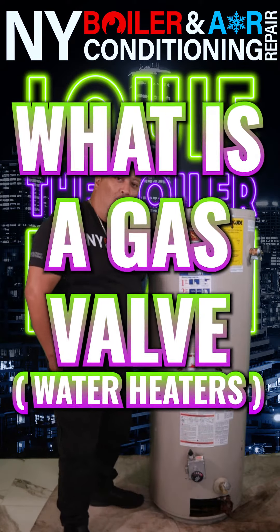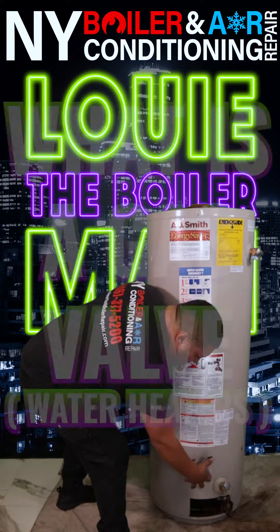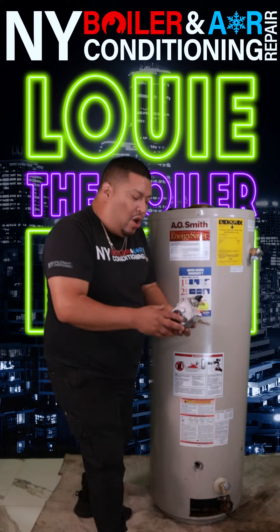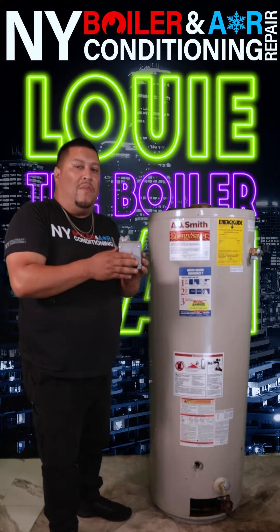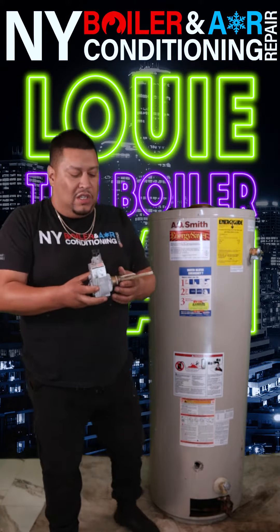What is a gas valve for a gas hot water heater? Let me show you. Alright guys, so this is an old style gas valve. They don't make these valves anymore. You can still get them if you need to do a repair job. I just wanted to show you what it looks like.